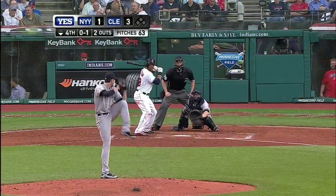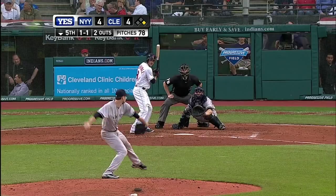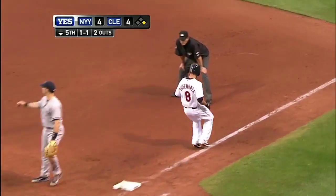Ground ball towards the middle on the backhand — Brian Roberts throws in time. The 1-1 pitch, high chopper to the right side, and Roberts will flip to first. That will be 3 outs.